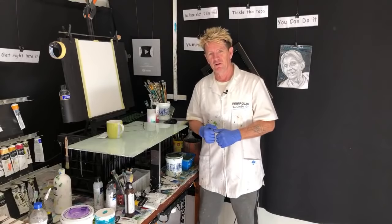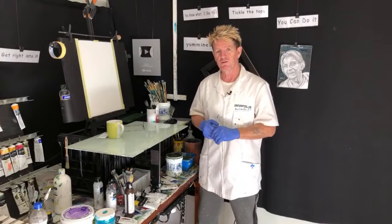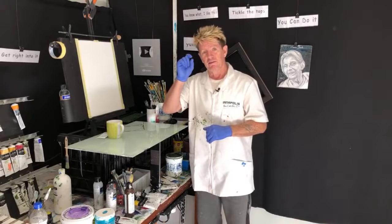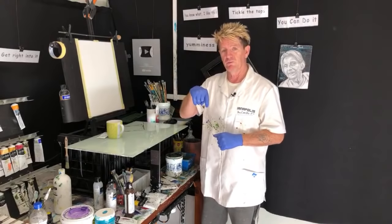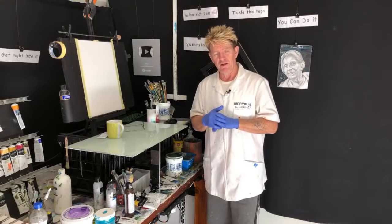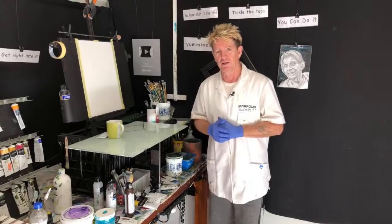G'day, how you going? Iyanapolis here, your acrylic guru. Welcome to my video show where I'm going to do a live painting on my YouTube channel where I like to teach beginners how to paint in acrylic. The canvas is 12 by 16 — I'll put the colours and size in the description below. If you're watching the replay, scroll down and have a look. Make sure if it's your first time here to share, like, subscribe, and hit the notification bell.